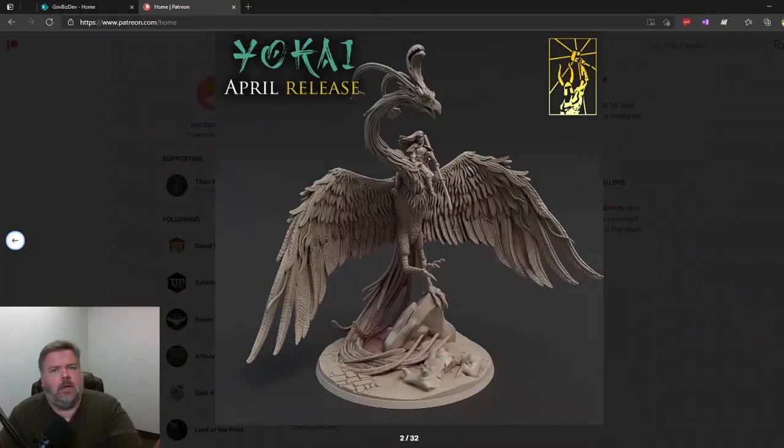They did a teaser about a week or two ago, and I wasn't super thrilled with the teaser because it showed a lot of little tiny characters, it seemed like. But this looks great here. I really don't know any backstory to what this is, but I do like the details and the feathering. Obviously it's going to be a Japanese theme, I would assume, going from the title. But this looks pretty good.